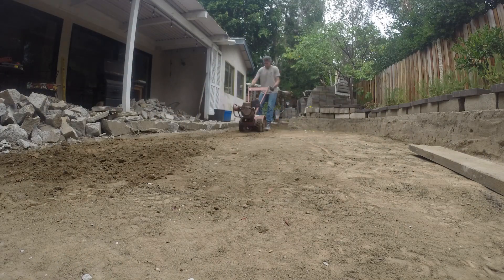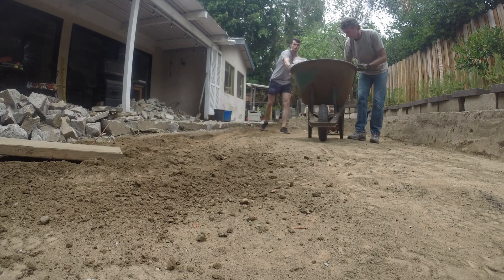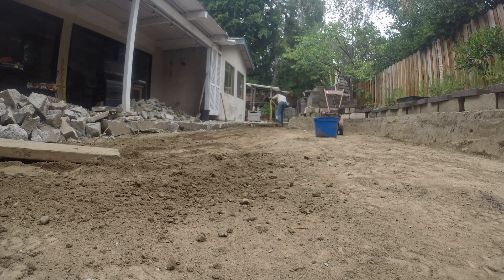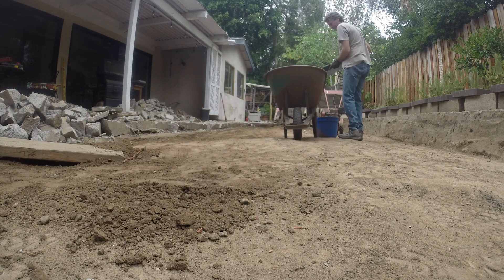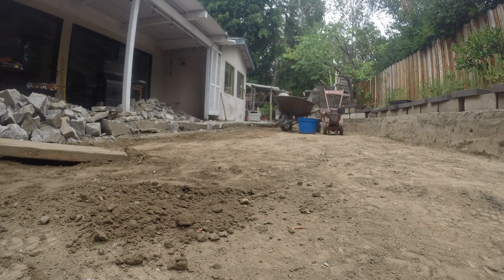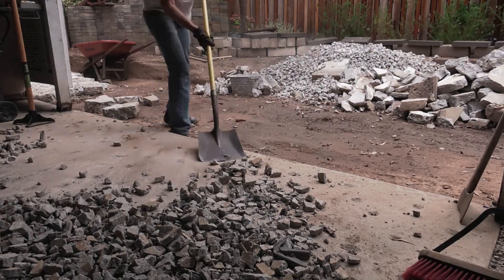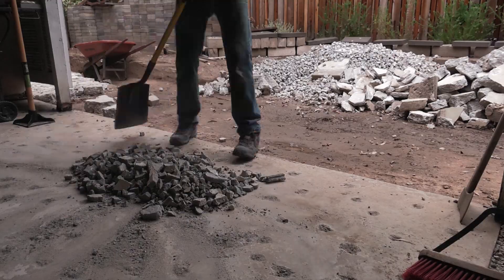Back to removing more dirt. Once the dirt was at the proper level for the second time, I was able to move all the broken mortar and concrete into piles on top of the dirt. This gave me more space to break the concrete into smaller pieces to reuse as gravel.